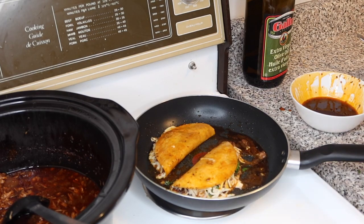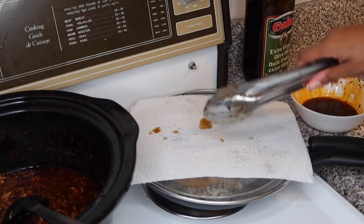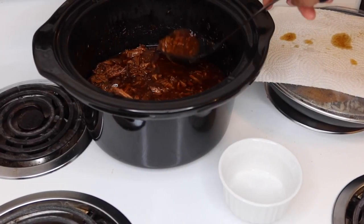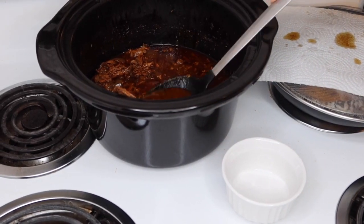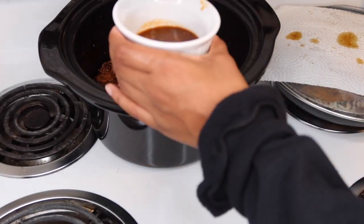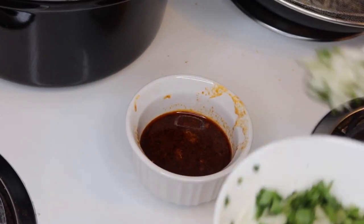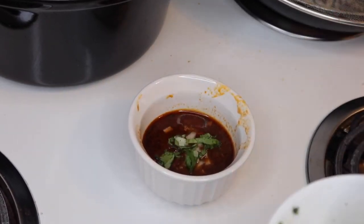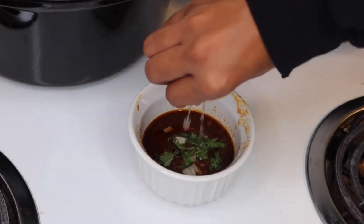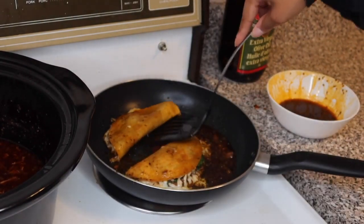Cover the pan because it's gonna get messy. Let it sit for about two minutes until it's crispy, then flip it. Now for your broth — this is known as your consomé. Take the broth, try to filter out any large meat chunks, and pour it into a small bowl. Add onion, cilantro, and of course some lime juice.